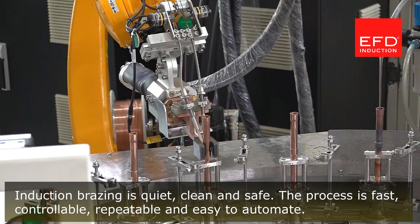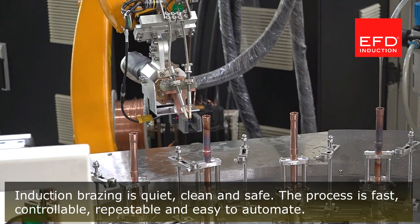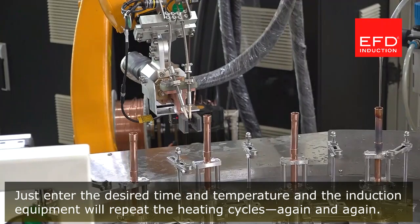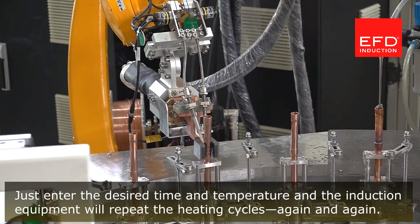Induction brazing is quiet, clean, and safe. The process is fast, controllable, repeatable, and easy to automate. Just enter the desired time and temperature, and the induction equipment will repeat the heating cycles again and again.